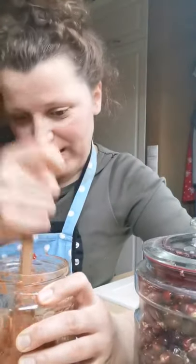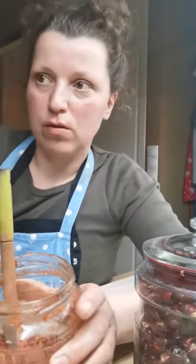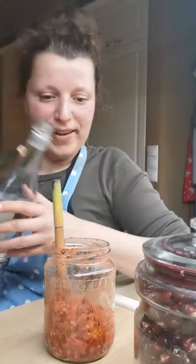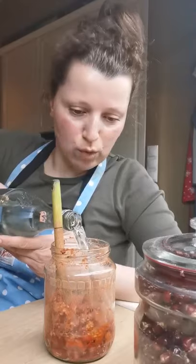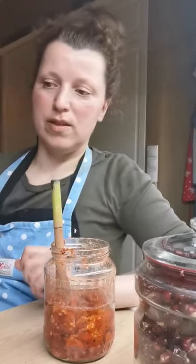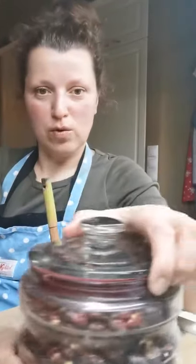Once they're perfectly mashed, I will use whole grain alcohol, 80 proof at least — 100 proof would be better, but this will do. You can also use dried rose hips.